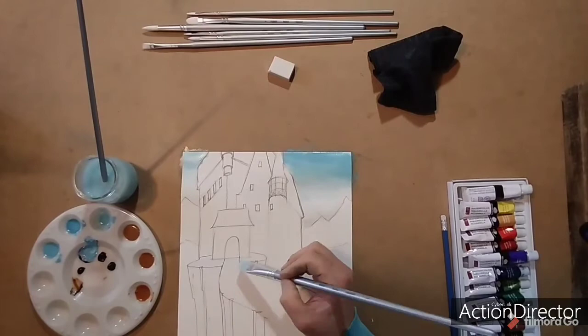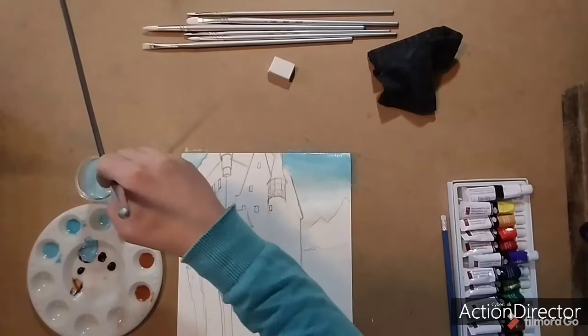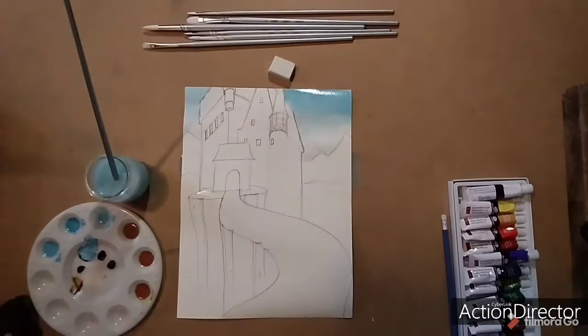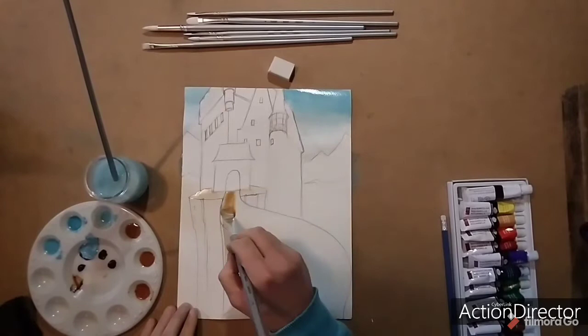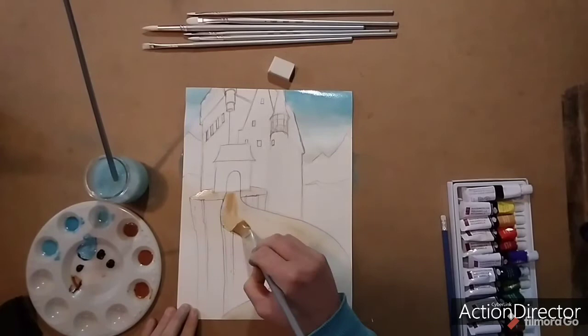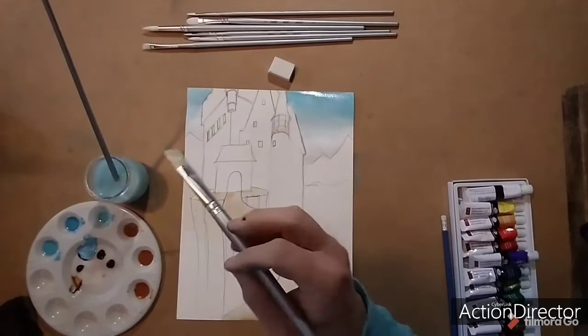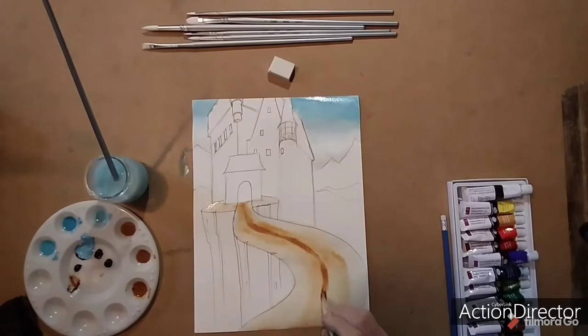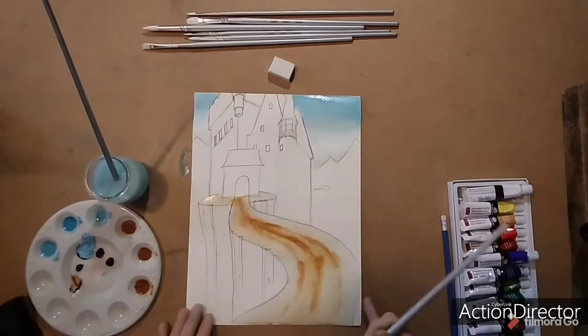Now I'm going to do the path and the ground that the gate is sitting on. Same thing — wetting it first and then doing my initial washes, drawing my brush in between to make sure I know exactly how much paint is on it. I'm adding the darker value down the middle to make it look like the path curves up on the edges from heavy use, and using the dark value to create track marks from wagons that might have come through.